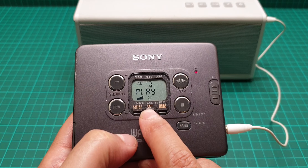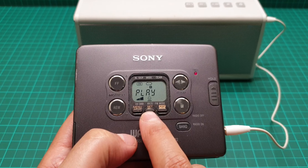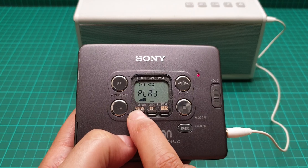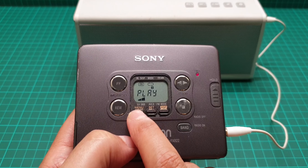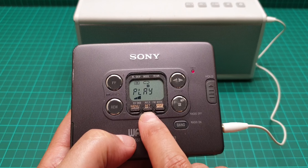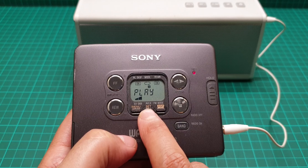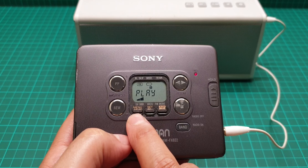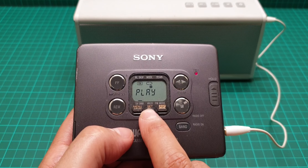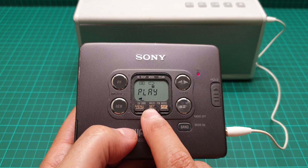The automatic volume level system is absolutely useless — it mutes too far down. Then FM blank mode and Dolby, and then back to extra bass. Let me see — this is off. Extra bass.